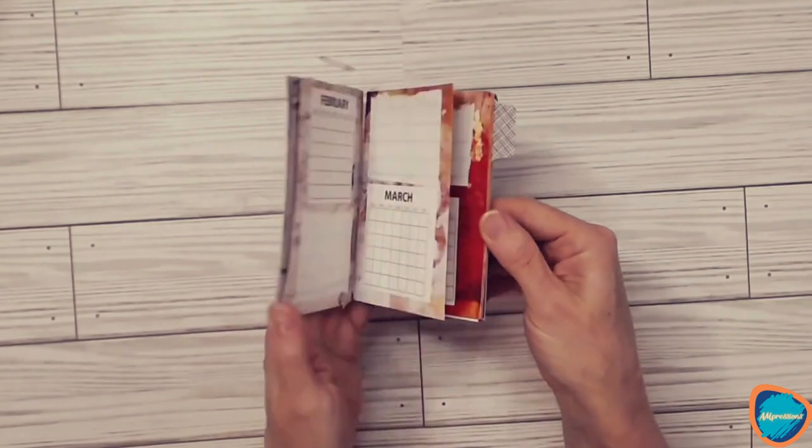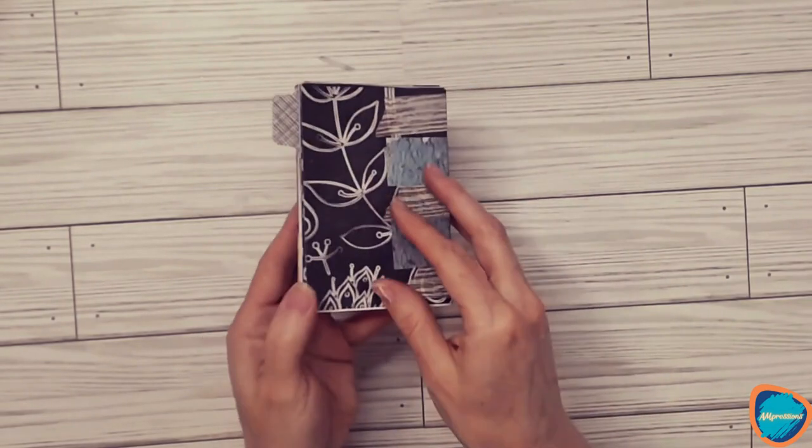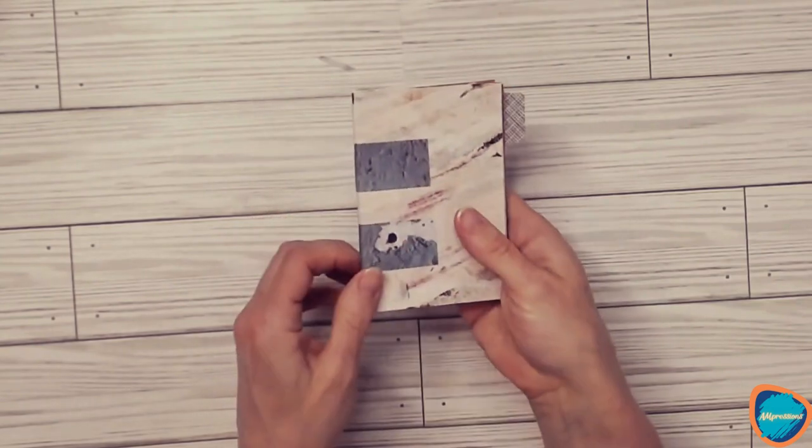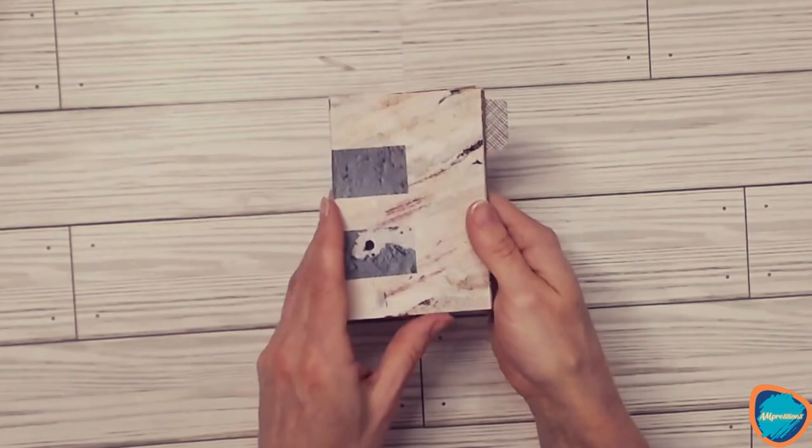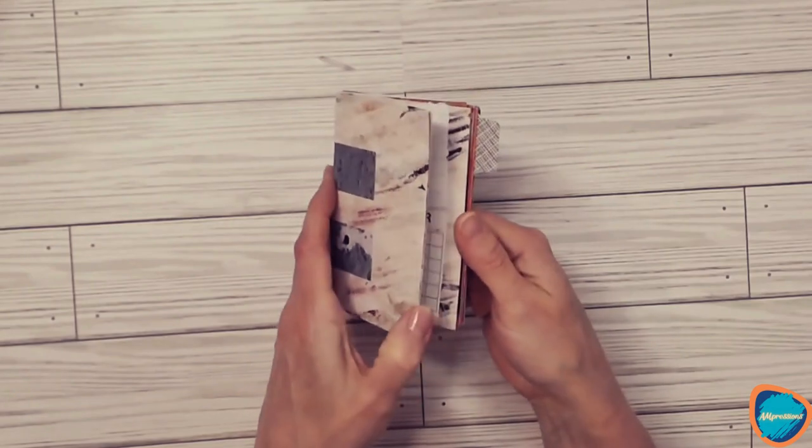I folded four pieces of single-sided craft paper — scrapbook paper — and I used some washi tape to make the binding and some paper tab bindings.